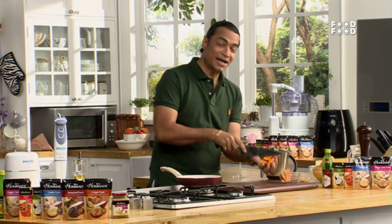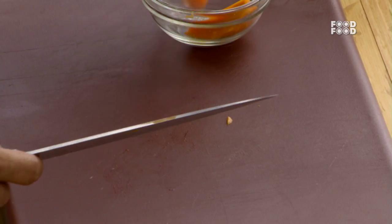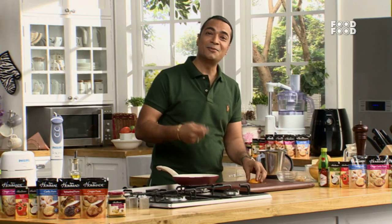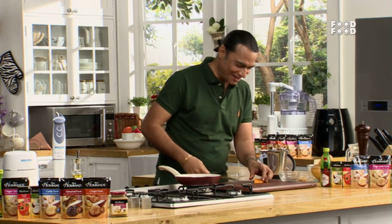Whenever I cut the lime, or if anyone cuts the lime — we have to make it into small slices.